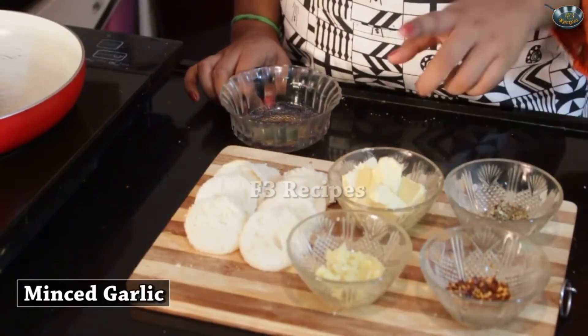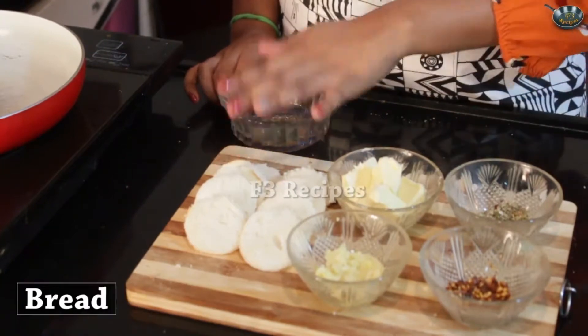Today I'm going to be teaching you how to make garlic bread. Garlic bread is something which everyone really loves and everyone enjoys — it's very common in fast food nowadays. It's a very easy recipe. Now let's look at the ingredients. We'll be needing some chili flakes, some minced garlic, butter, oregano and bread.